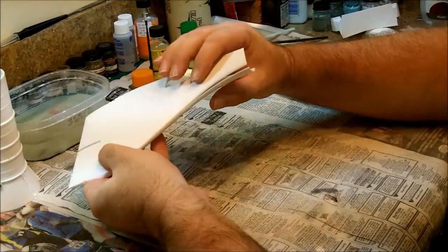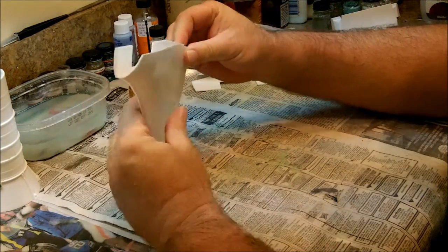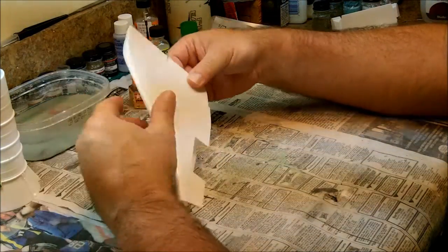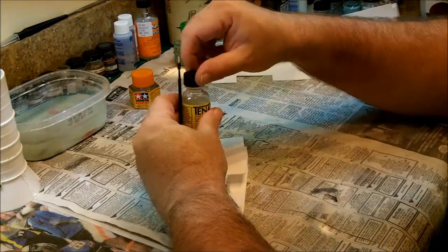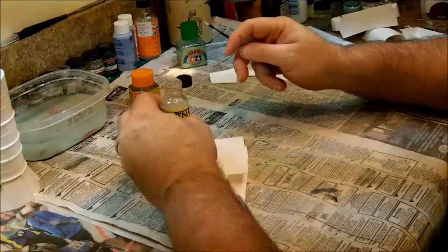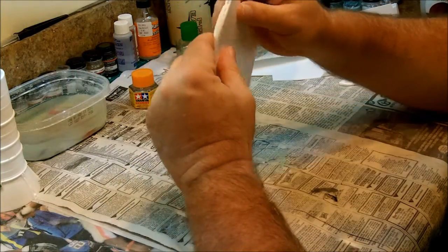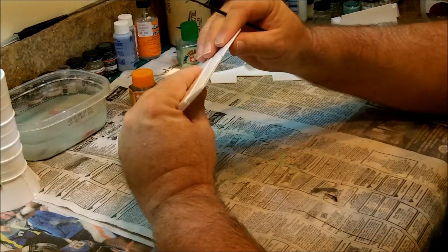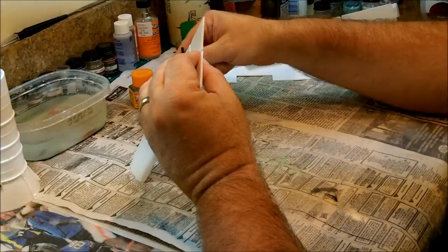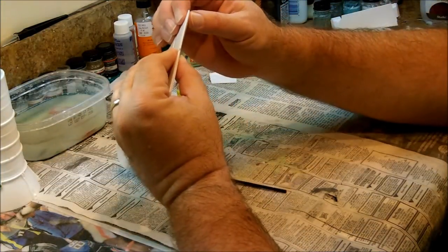That one lined up, the pin is in there, and that's all good. Now for this assembly I'm going to use something called Tanex 7R. It works a little bit quicker than the Tamiya extra thin — it doesn't give you as much working time, but it's a little bit stronger. There are not a lot of attaching pressure points on this wing, so I want to use something stronger. Starting with the flap here, I'll put this in and squeeze those together. It dries really fast but it's pretty strong.